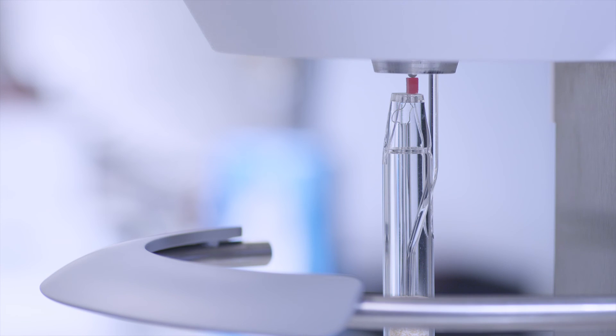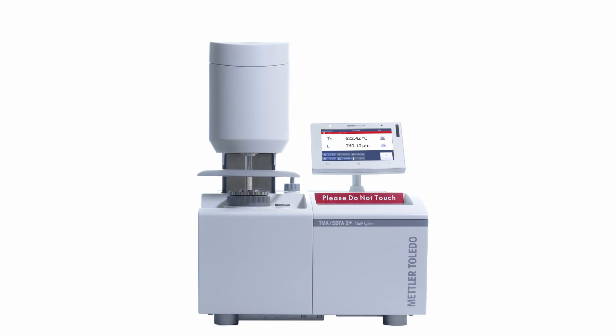Innovative technology, versatile modularity, and Swiss quality. Thermal analysis excellence premium offers outstanding measurement performance thanks to Swiss precision mechanics.